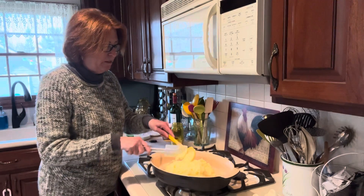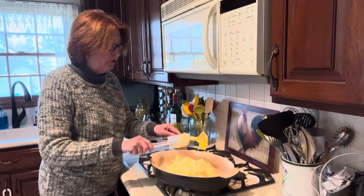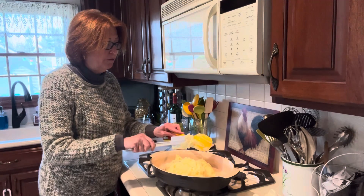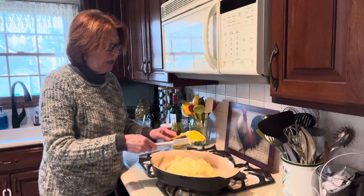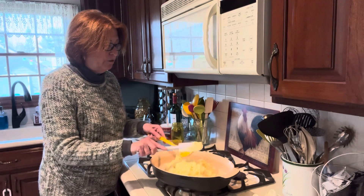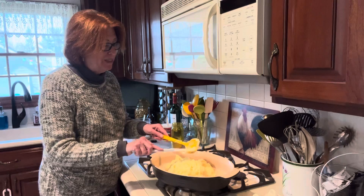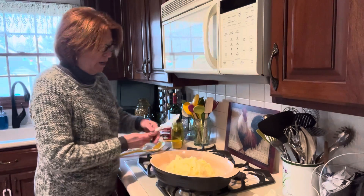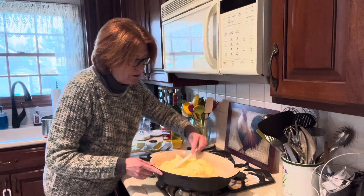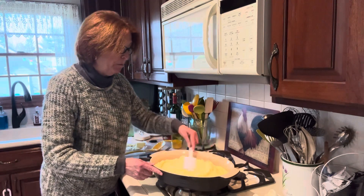All we need to do now is smooth these out. We're going to bake these in a 350-degree oven for about 45 minutes, or until the tops start to become golden brown.